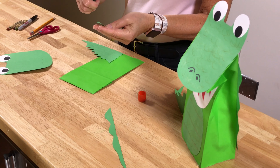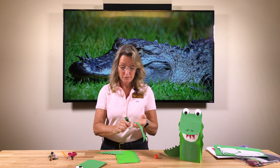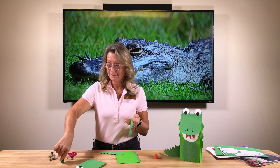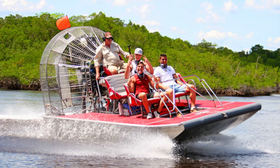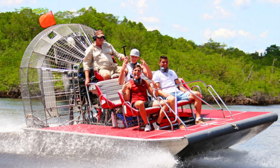Everglades National Park in southern Florida is a lot of fun — I've been there before. They have the big airboats, which are regular boats with a big huge fan at the back. The fan blows the boat across the water, they go super fast, and take you through all those marshy lands where you can see the alligators and crocodiles.